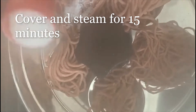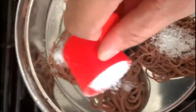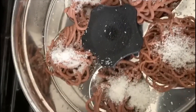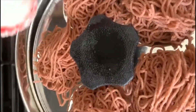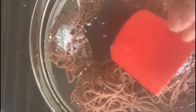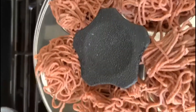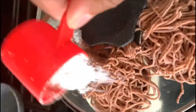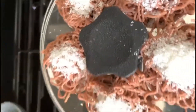We are going to layer it with some coconut. You can use fresh coconut too. I am using here dry coconut. Then let's go ahead and steam it for 15 minutes.